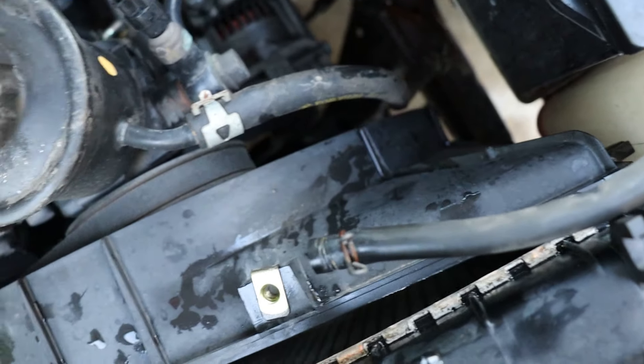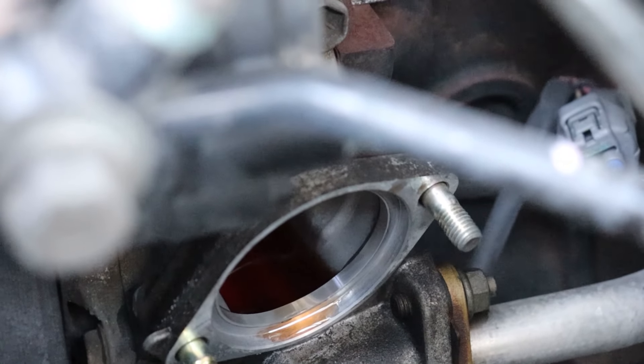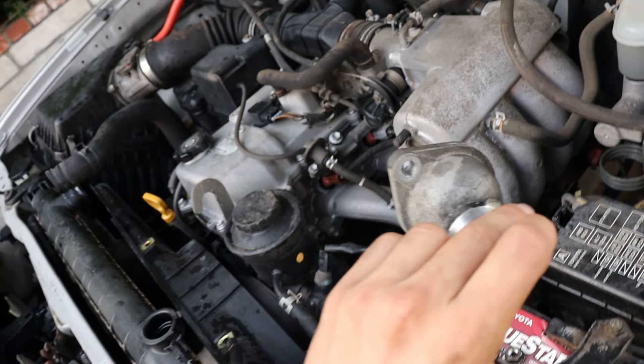So we're doing water pump, hoses, fresh cooling, and a thermostat. I've already pulled the thermostat — it's right there. Two 12mm bolts for the cover right here. Super easy to get to.